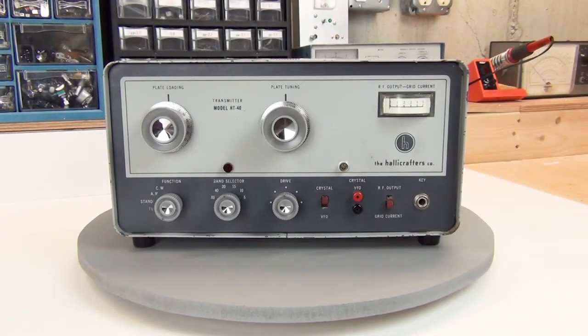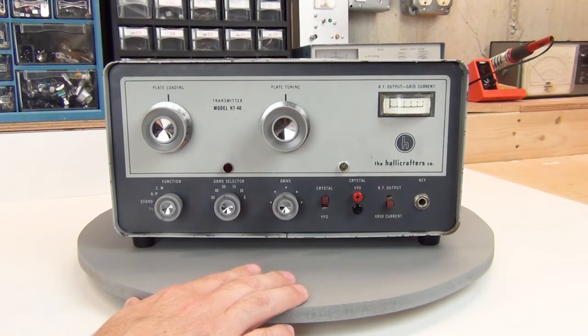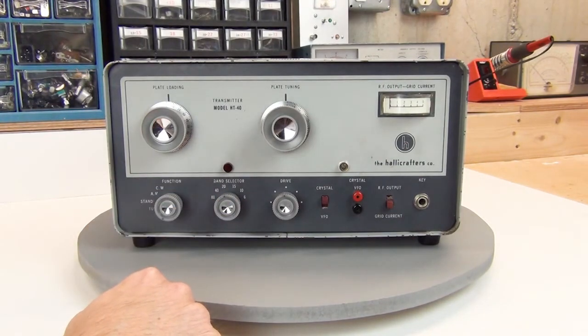Here's the HT40 sitting on my giant cake turntable, and there's a few things I want to talk about as we look at its initial condition. This is a project I've already started, and I've gotten to the point where I've just finished the cosmetic cleanup. A few things I had to address: the knobs were quite dirty, and generally you can clean these pretty easily — just a toothbrush and some dish soap. These have nice almost stainless steel inserts in the center, and they were tarnished but cleaned up easily using some stainless steel polish.